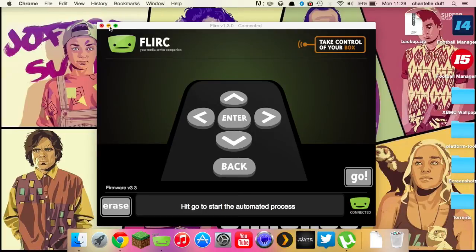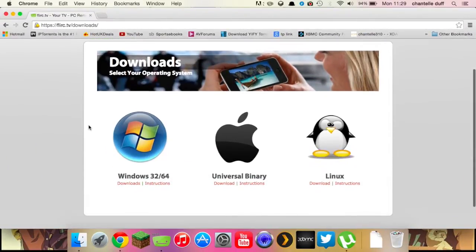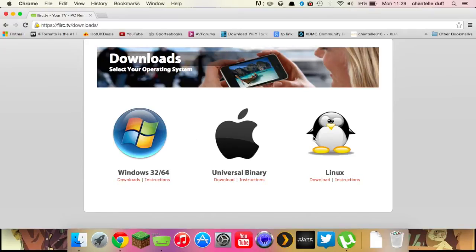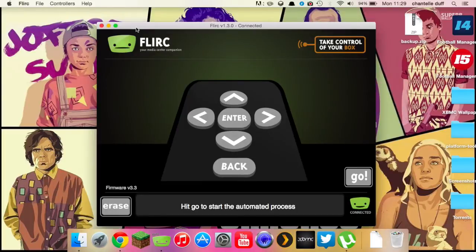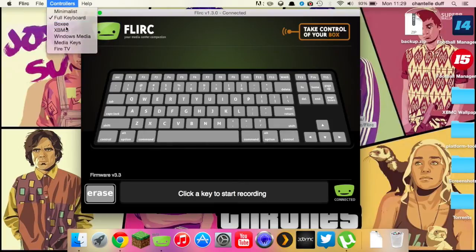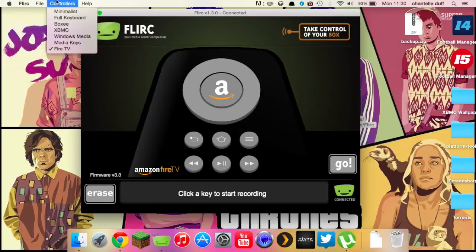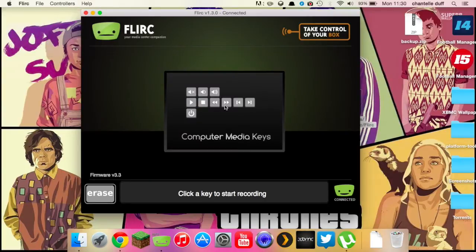This is the software that you download when you get your FLIRC — you can pick it up straight from their website. As you can see, they have an application for Windows, OS X, and even Linux, so you just go ahead and download your version. This is what you get. Here are the basic controls if you just want to set up your remote. If you go in here, you can see you have options: you can have a full keyboard, an XBMC keyboard, Windows Media, they even do a Fire TV setup now, and standard computer media keys as well.